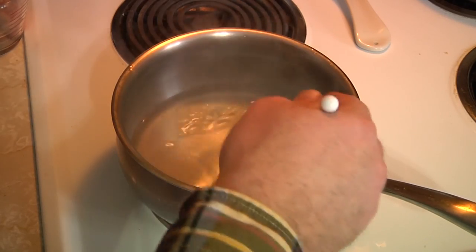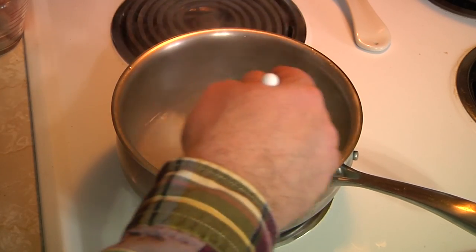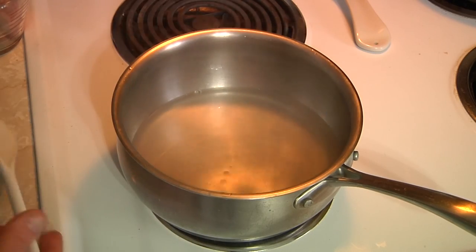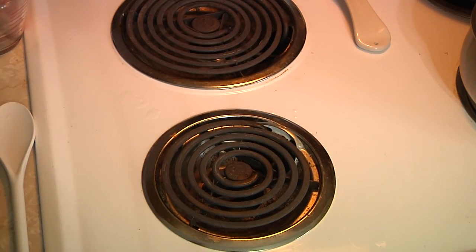Over a medium heat this stuff has now dissolved our sugar completely, and all we're going to do is go ahead and take this simple syrup, set it over here to cool, and we are going to get on to our next step.